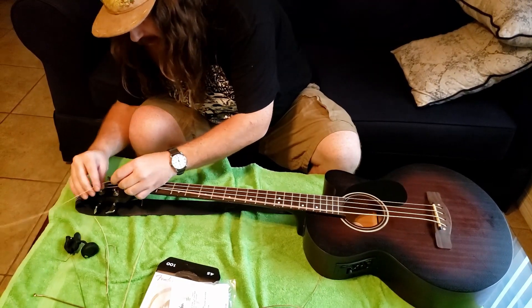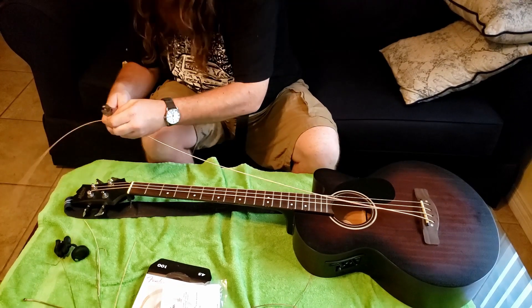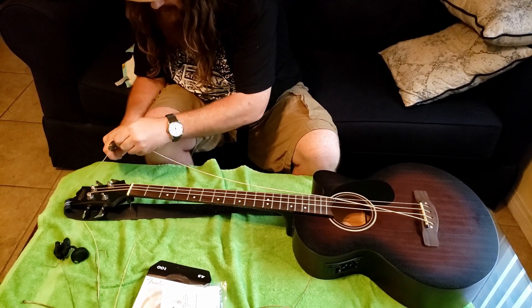The quarantine was a great time to kind of pick up a new hobby. And I know that at least some of you out there were getting at least your first acoustic bass.